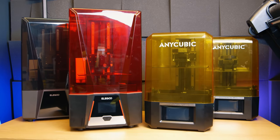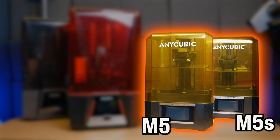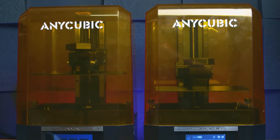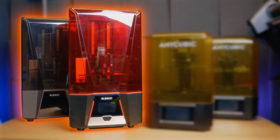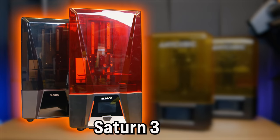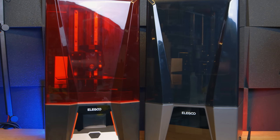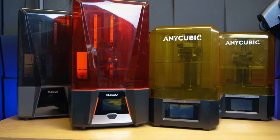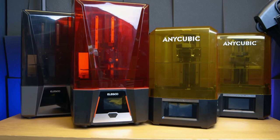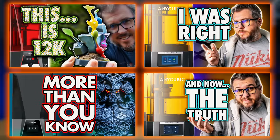Wearing the yellow jerseys are the Anycubic M5 printers, with the base M5 and the M5S, the latter favouring speed and some AI enhancements over its little brother. Then in the red and black stripe jerseys — this Dennis the Menace combo — is the Saturn 3 and the Saturn 3 Ultra. Again, the latter favours speed, but also has some significant and beneficial build benefits we'll come onto shortly.